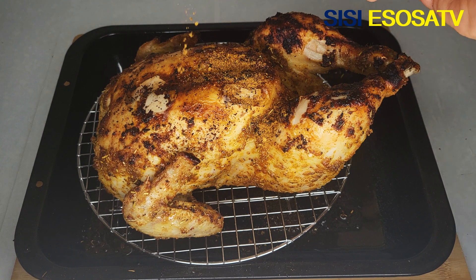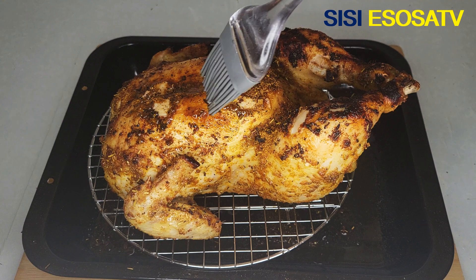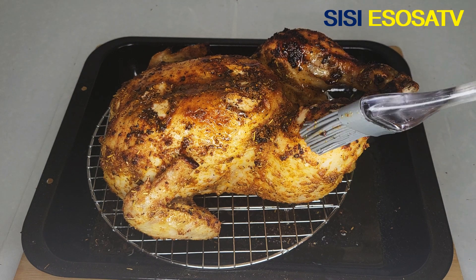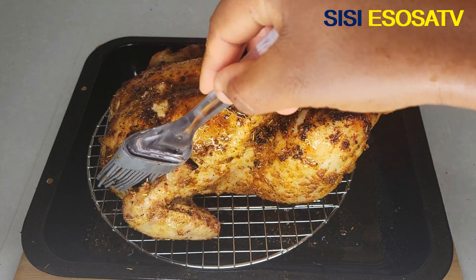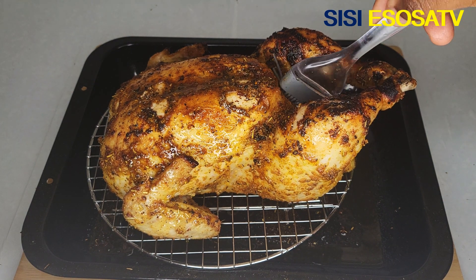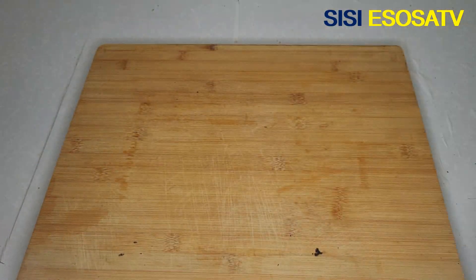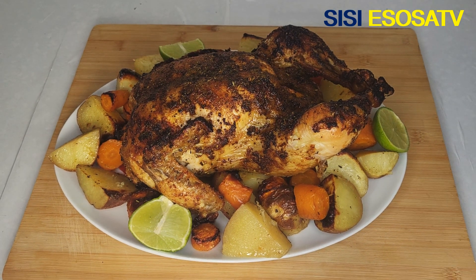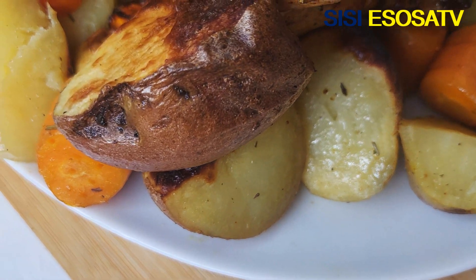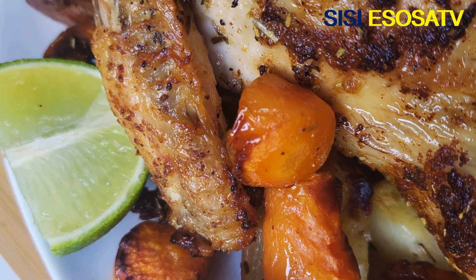After roasting for 30 minutes, I'll bring the potatoes out from the oven, add the dry ingredients and some cooking oil, then take them back into the oven to roast for another 60 minutes. After roasting for 90 minutes total, my chicken is ready — absolutely delicious. The total cooking time was 90 minutes, that is 1 hour and 30 minutes.